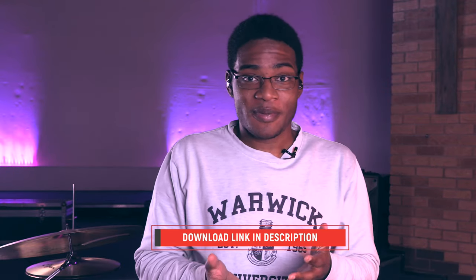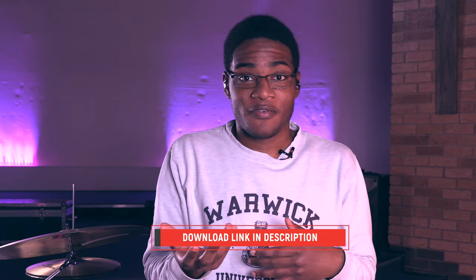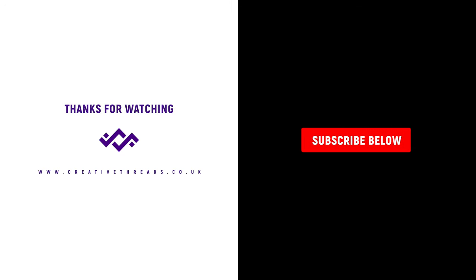One more thing I forgot to mention: we'll be releasing a free MainStage patch along with this video. So if you're thinking about going the software route, look below for a link to a MainStage patch. It will have a piano and pad with some effects, and all you'll need is MainStage — no third-party plugins required. That will be a great start and a great helper to begin your journey on the software route. We hope it blesses you. We'll see you next time.